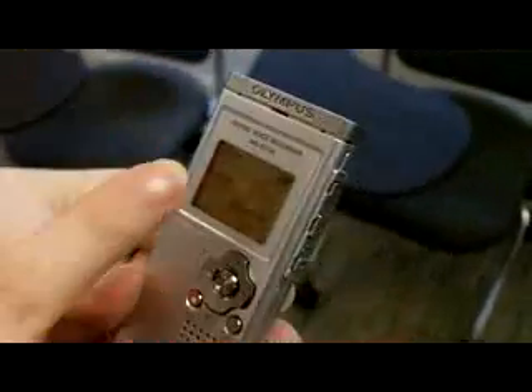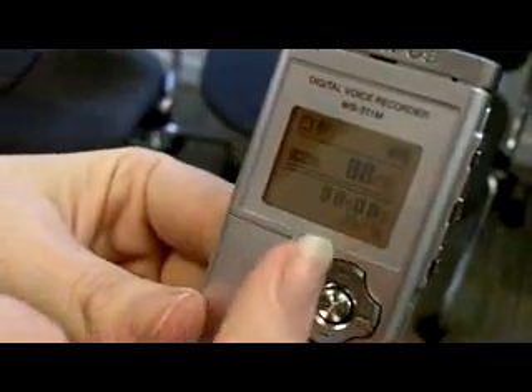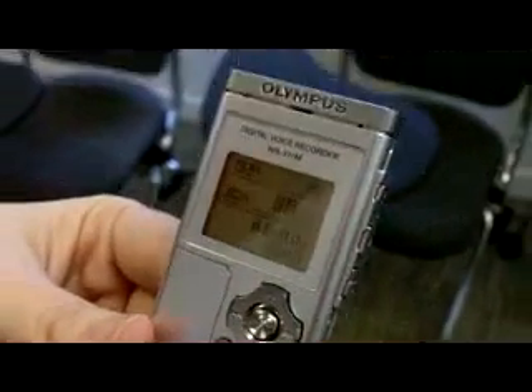The red light goes off and you can see on the screen we have the most recent recording, eight of eight, and it was 11 seconds long. Excellent.